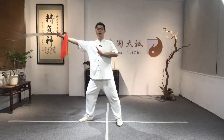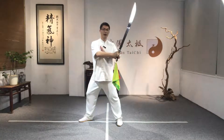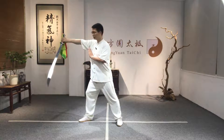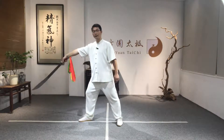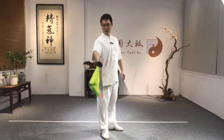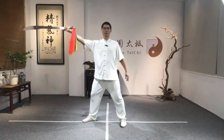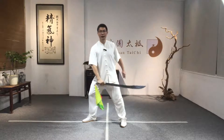Three — move forward and up, then move to the left side, down, and then forward. So again: one, two. When you do two, rotate your arm and relax your elbow while holding the sword. Then three — go up, draw the circle, draw the circle, go down, and then forward.